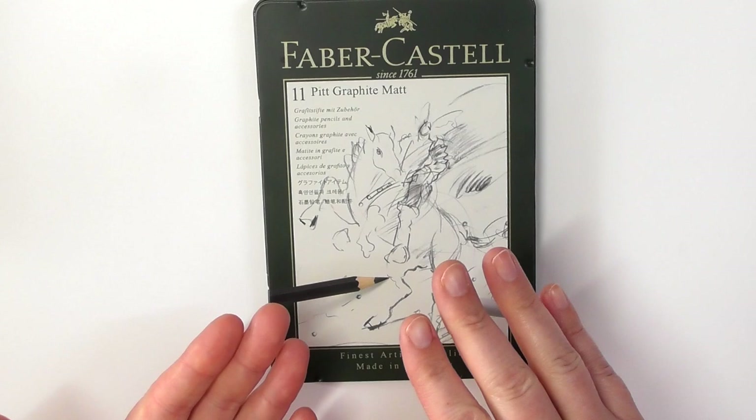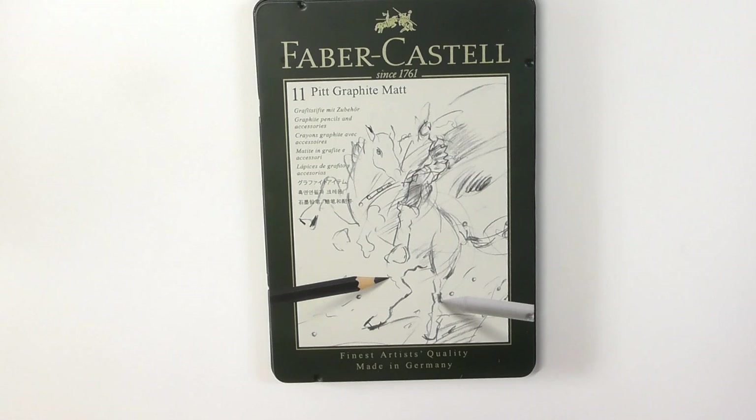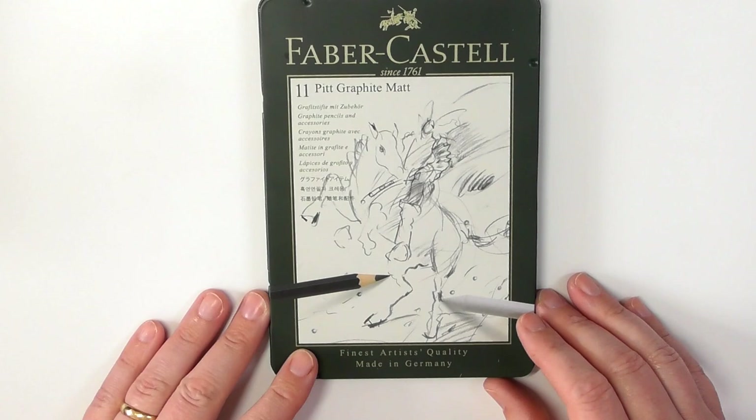I'll show you an example in a second, but this sheen will almost, in certain lights, look like silver. So that's not what you're trying to achieve with these B ranges — you're trying to achieve a really dark result. It just depends which way the light is hitting it; it will either look dark or look silver.